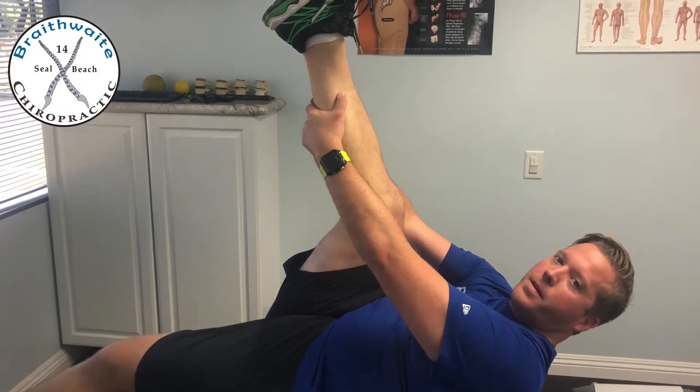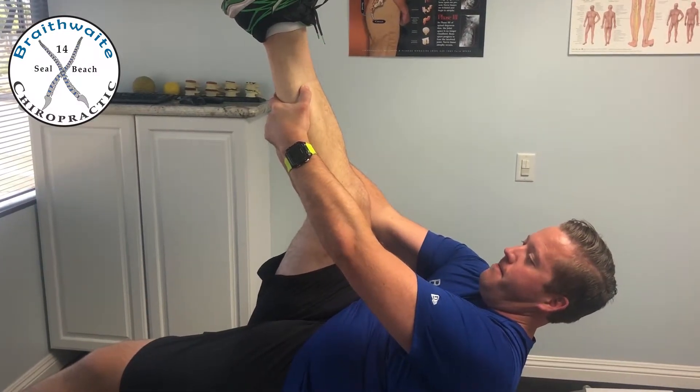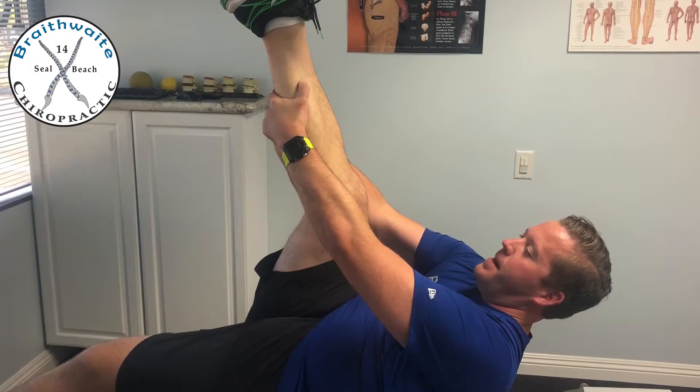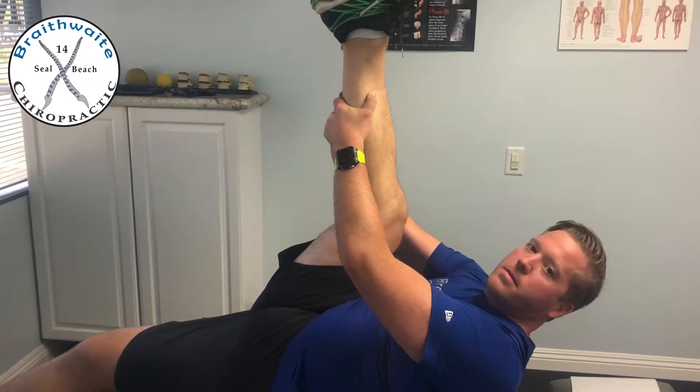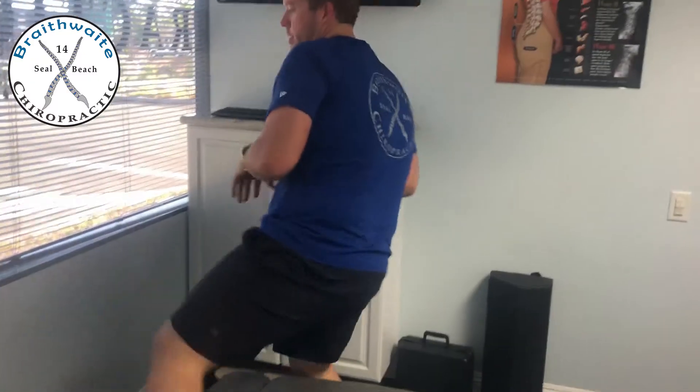you're then going to relax and pull the hamstring so you get a deeper stretch. Then take some of the tension out of it, press into it as hard as you can for another five seconds, and relax and pull the leg up into it. This is such a good stretch because it activates the muscle at the same time you're really relaxing the muscle and getting a deep stretch into it.